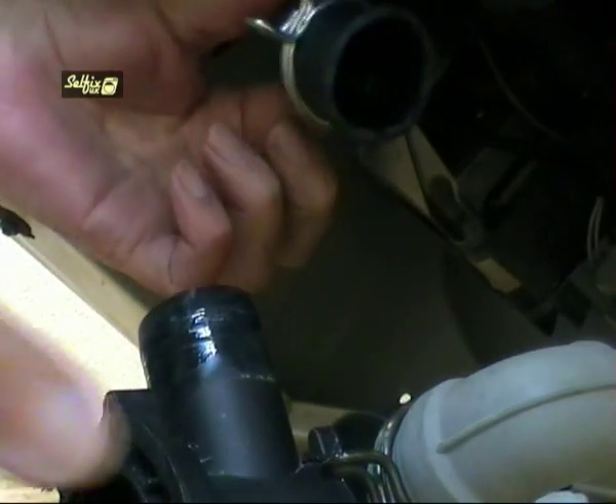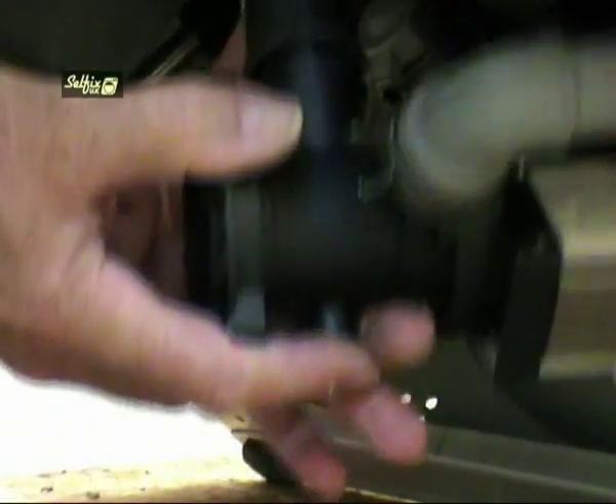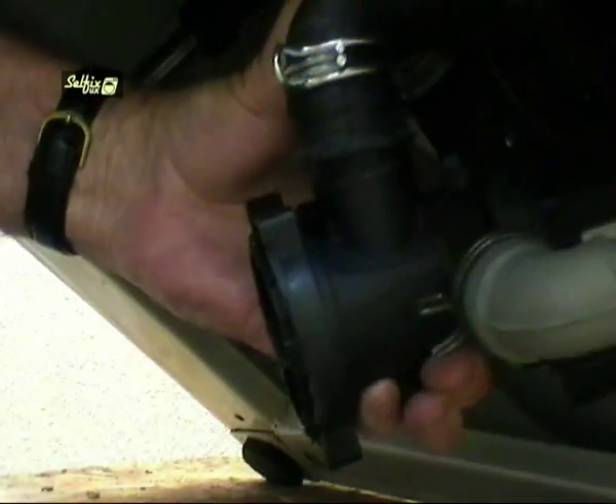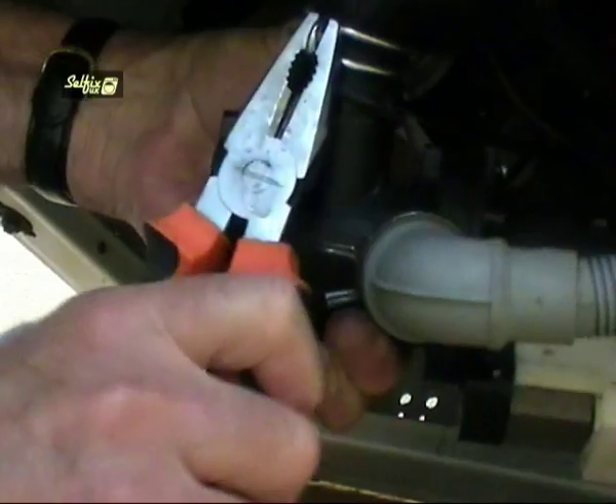Where possible I am using the type of tools available to the DIY enthusiast rather than specialist tools designed for the job. An engineer would probably use hose clip pliers to remove and refit these clips, but as you can see it can be done quite easily with a pair of ordinary pliers.